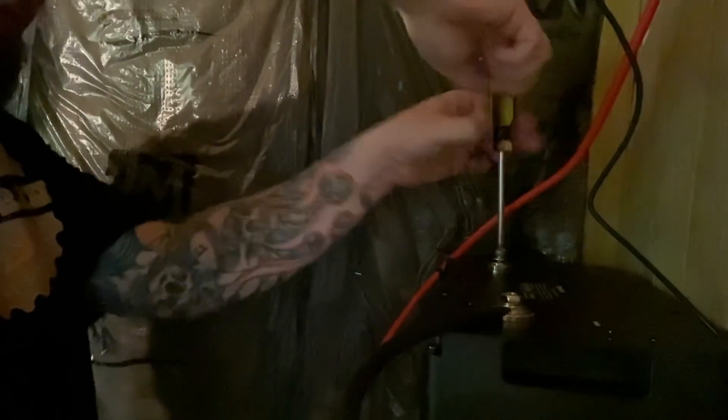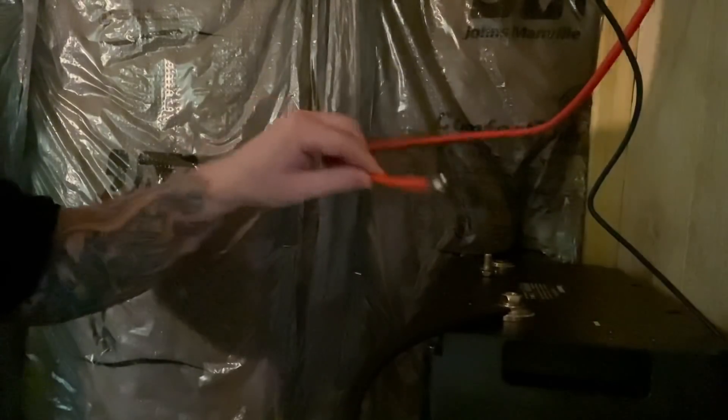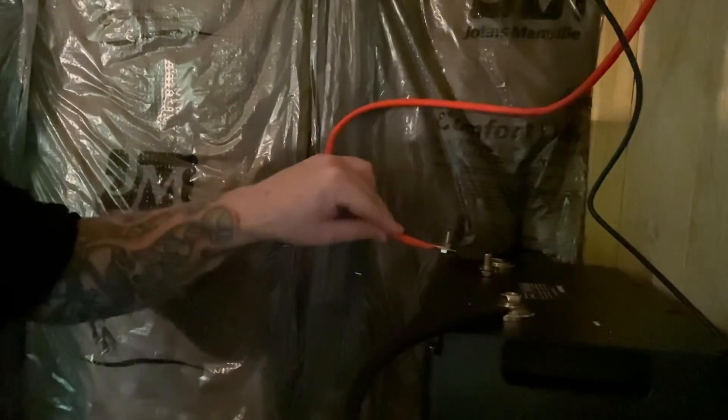I've heard that sometimes when you connect the positive, there will be a spark. Let's see — electricity, man. Here we go. Yes — and that is normal from what I'm told.